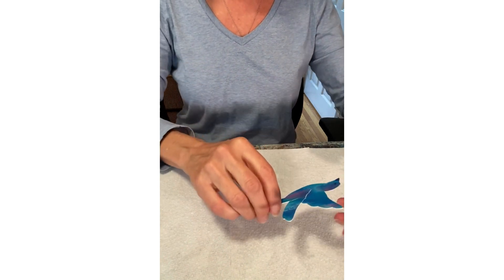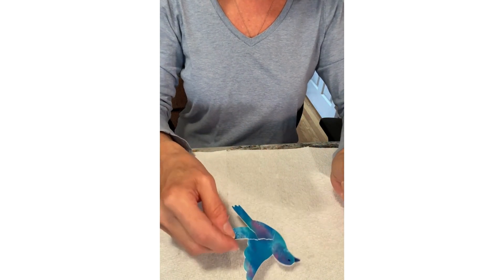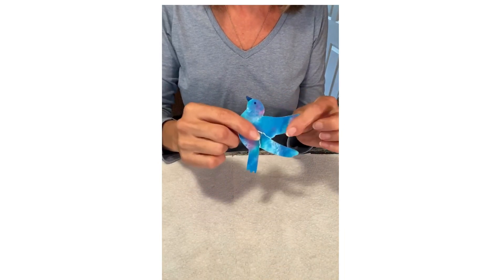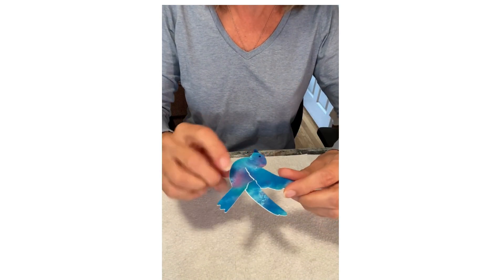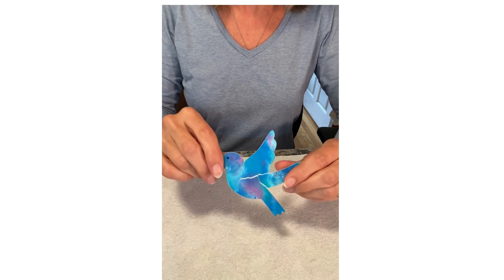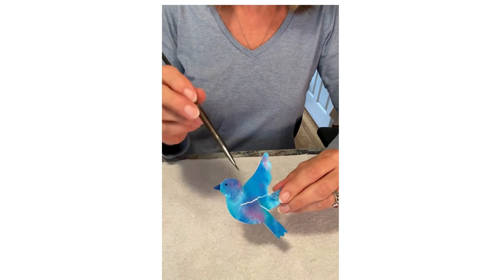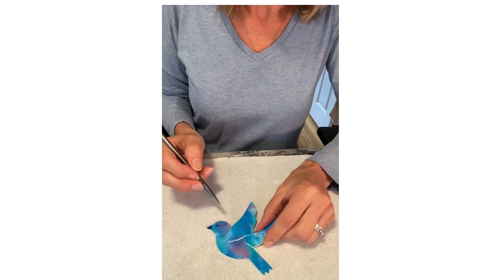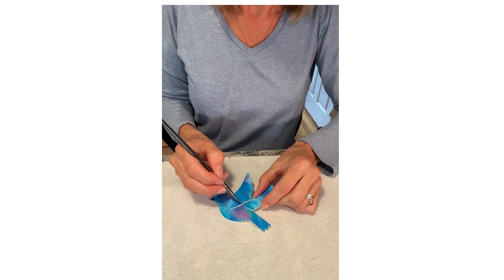I went ahead and did one ahead of time so that this is all dry now, and we are ready for the next part — putting the gold. So we have our bird, it's all dry, and it's time to paint the gold into the cracks and on the edges. I usually start with the cracks first and then go around the edges. Take your brush, dip it in the gold paint — just a little bit on the tip — and start at the outer edge and put a little layer of gold.